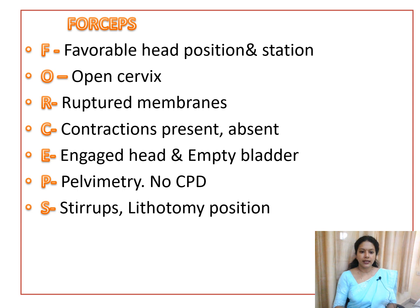The FORCEPS mnemonic summarizes the criteria: F — favorable head position and station (cephalic presentation, or breech for after-coming head); O — open cervix, fully dilated; R — ruptured membranes; C — uterine contractions assessed; E — engagement of the head and empty bladder; P — pelvic assessment to exclude cephalopelvic disproportion; S — stirrups for lithotomy position.